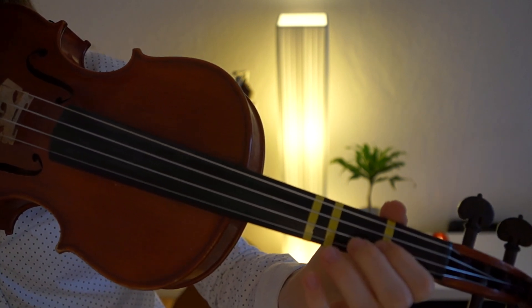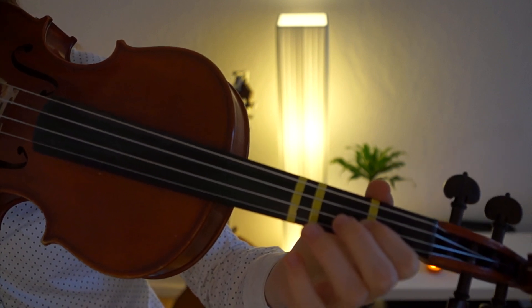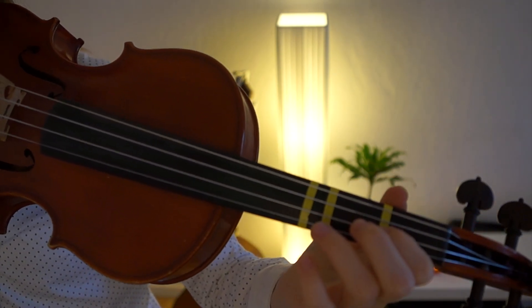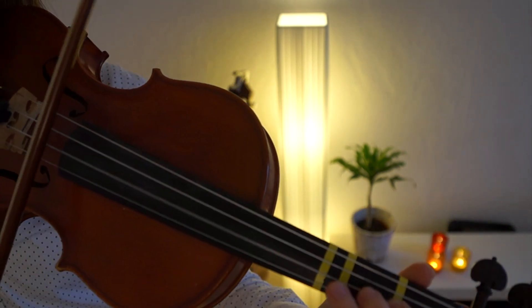So this is the whole song. I really hope you enjoyed this tutorial. Before I finish, I will play it once more so you can see the whole song all together, and we'll play it a bit quicker this time.